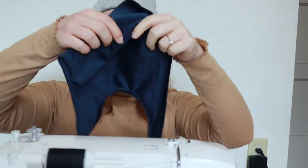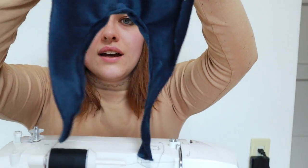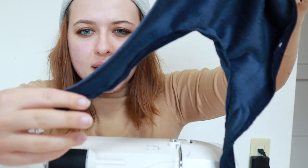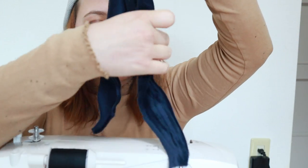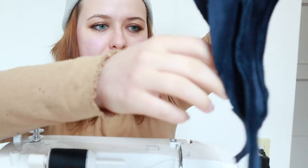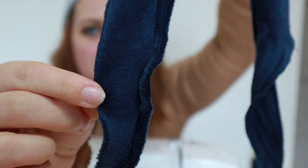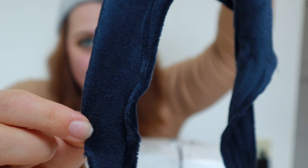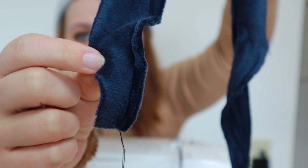I just did the stomach piece and I tried to hem the edges — not great. In some parts I have like the smallest edge ever and I think I even went off of it at times, so that's probably just gonna come undone. Oh well.